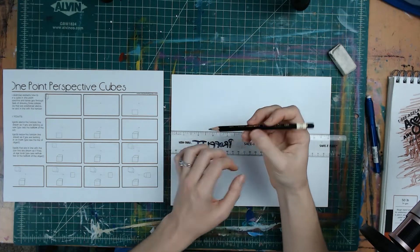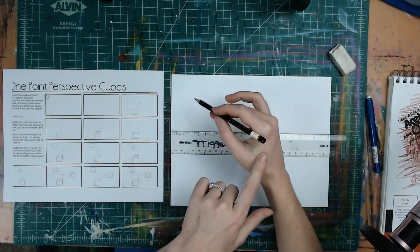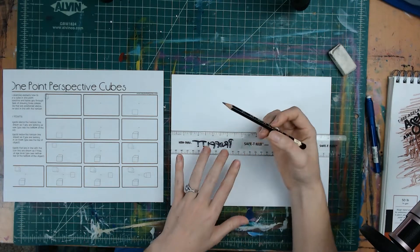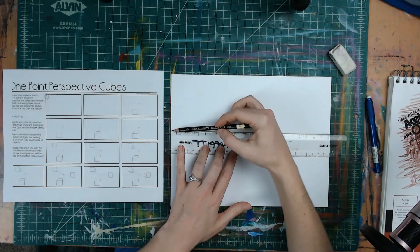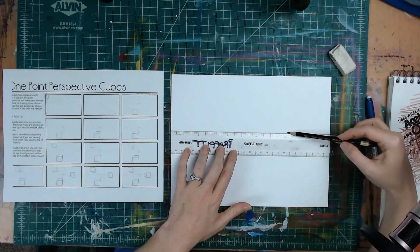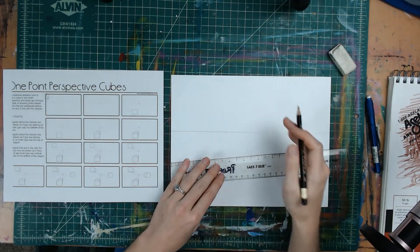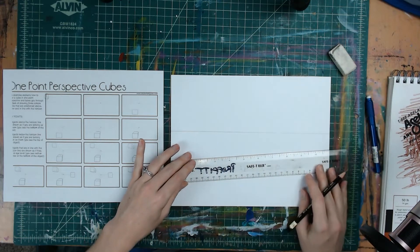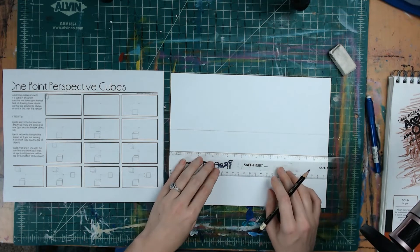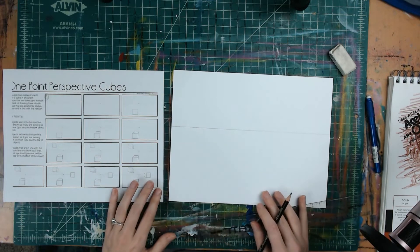I like to hold my pencil where the butt of the pencil is in that fleshy part between your thumb and your index finger — that way you can just rest it there and drag it along the edge of the ruler onto the paper. I'm using a 4B pencil so that you're able to see this on the video, but keep in mind that everything you're drawing needs to be drawn very, very lightly. So there we have the first step, which is the horizon line.